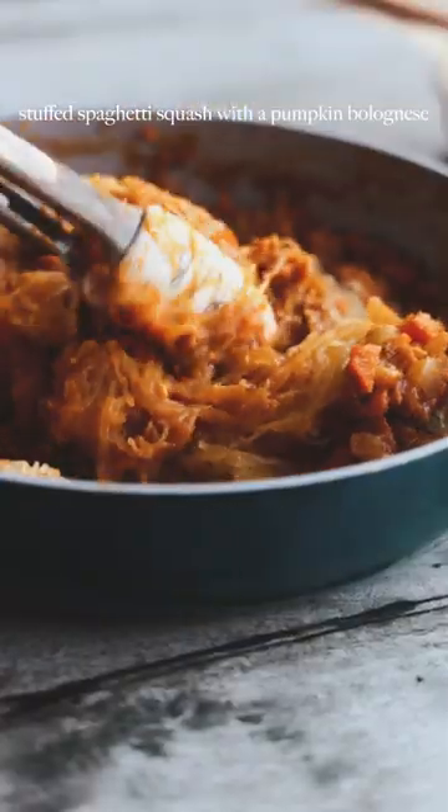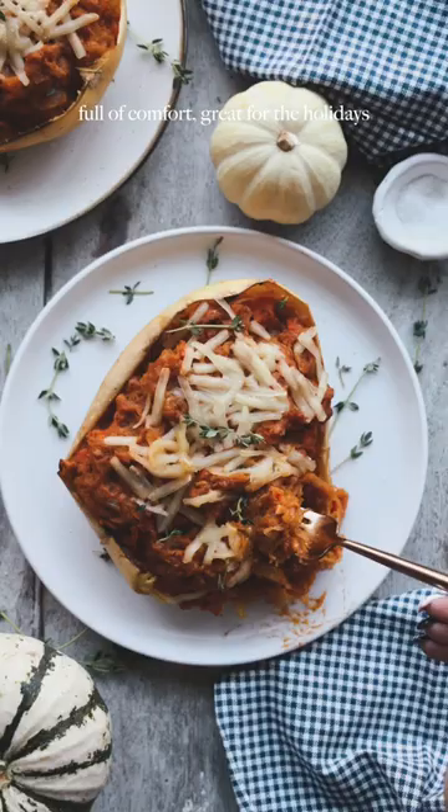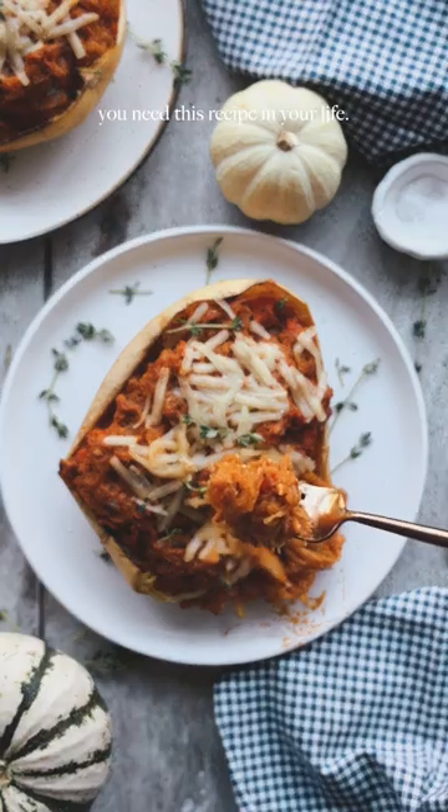And this stuffed spaghetti squash with a pumpkin bolognese is absolutely going to change your mind. It's completely vegan, it's completely delicious, full of comfort, great for the holidays. You need this recipe in your life.